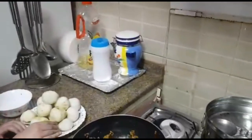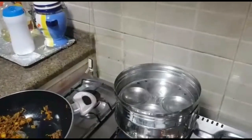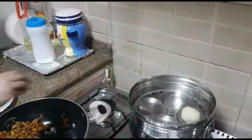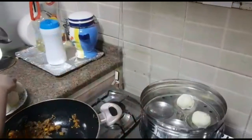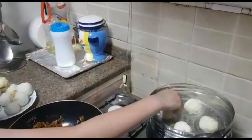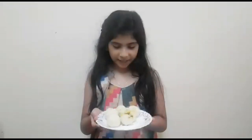So we are going to steam it. The balls are ready — it's very healthy.